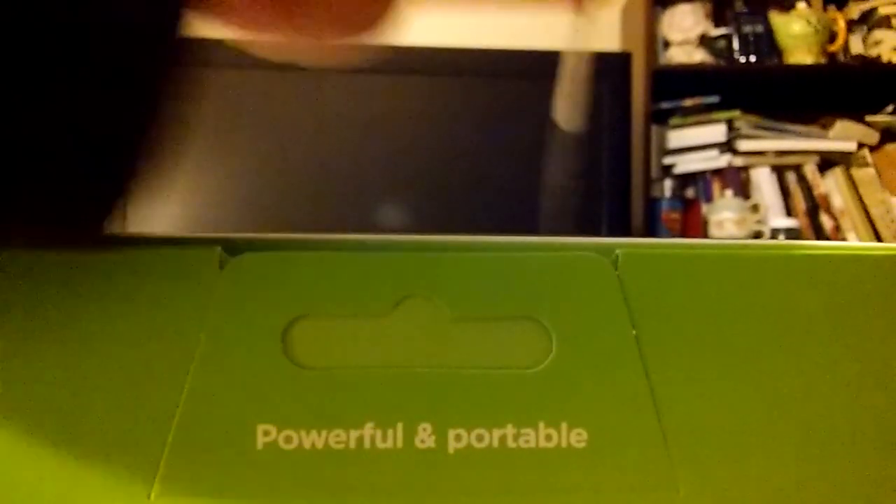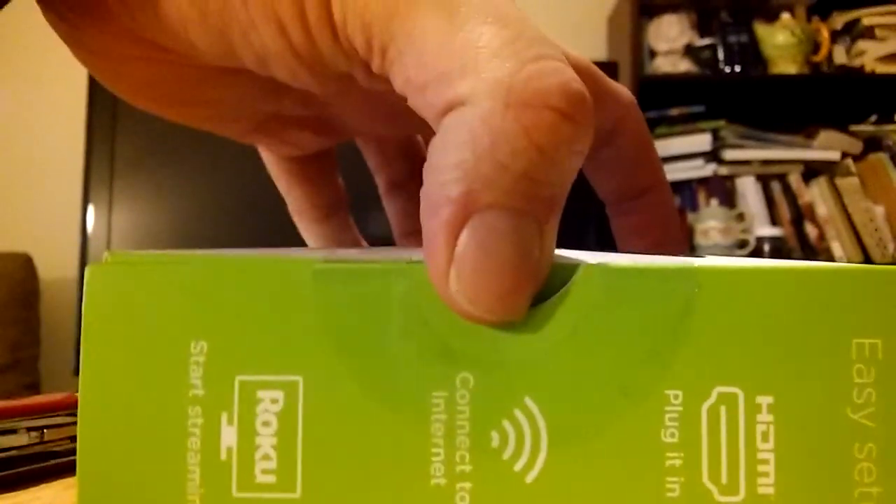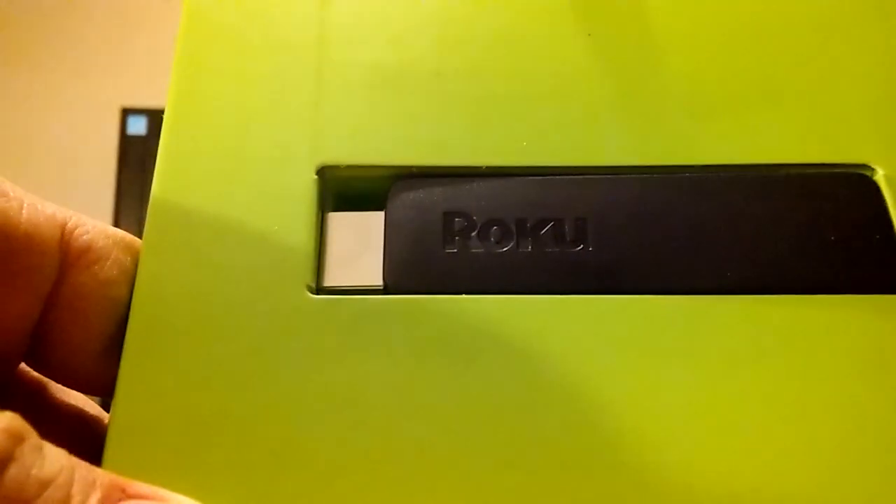Let's just open her up real quick. Let's see what we got — shouldn't be too mysterious as to what's in the package. People always comment that I have trouble opening things. So, what do we got here? You start off — you got the actual Roku stick, as should be expected since this is the Roku streaming stick.